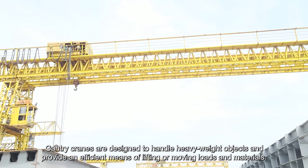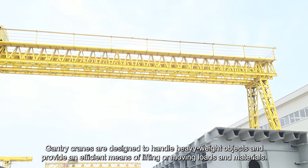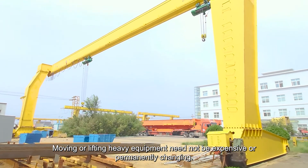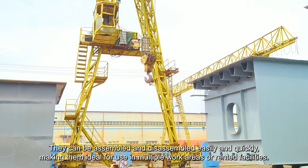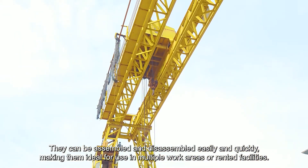Conclusion. Gantry cranes are designed to handle heavy-weight objects and provide an efficient means of lifting or moving loads and materials. Moving or lifting heavy equipment need not be expensive or permanently changing. Through gantry cranes, they can be easily relocated. They can be assembled and disassembled easily and quickly, making them ideal for use in multiple work areas or rented facilities.